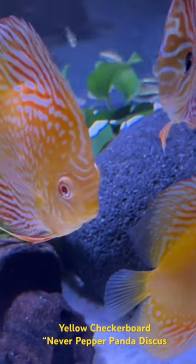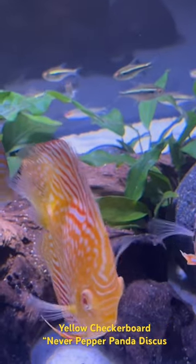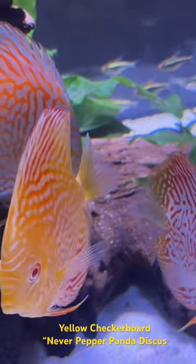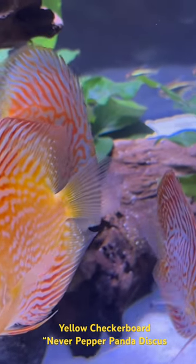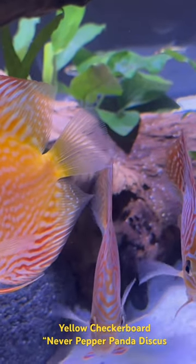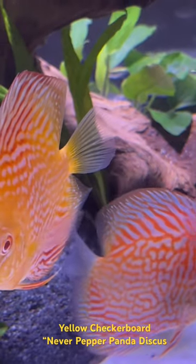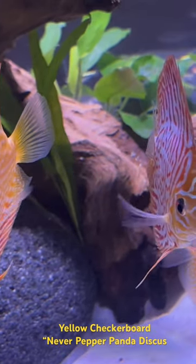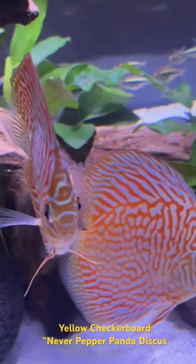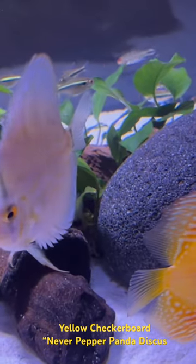If you are looking for an absolutely beautiful discus for your new discus tank, check out these beautiful yellow checkerboard panda never-pepper discus. These fish will never pepper on you — they will stay just as beautiful as the day you got them. The colors are absolutely magnificent. The yellows are stunning.